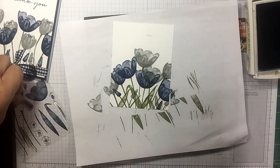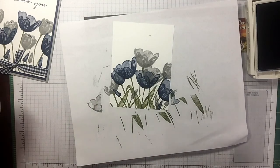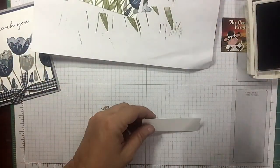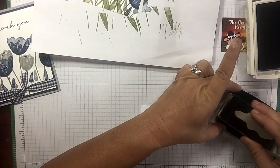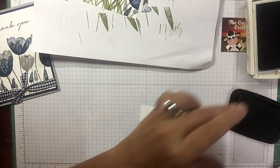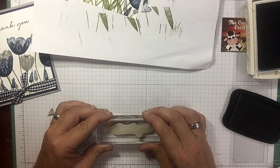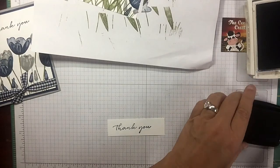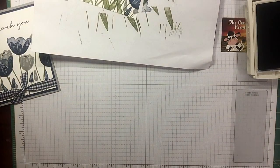Somehow I have managed to get ink all over me! Now let's grab a piece of Whisper White. I want to do the sentiment in my Memento black. This comes from the background bits. Let's put it over here — turned out great. Now I'm not sure how wide that was so let's trim it down just a smidge using my paper trimmer.